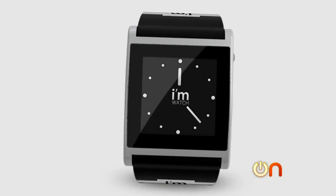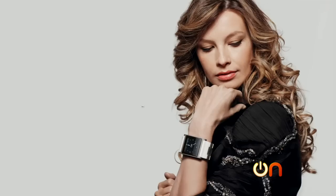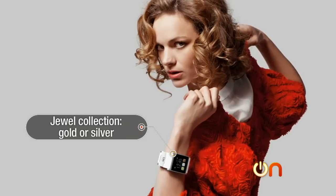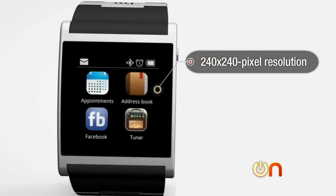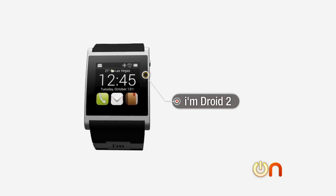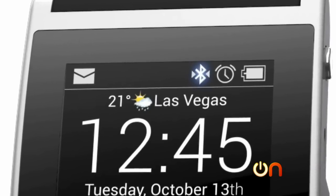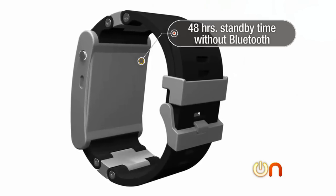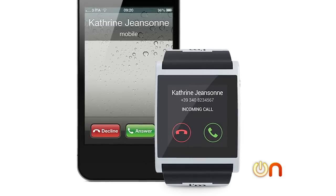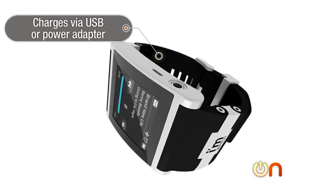Let's take a little time to look at the specs. The iMwatch comes in three models. There are seven colors to choose from with the color model, which is made out of aluminum. The tech version is made out of titanium, and the fancy jewel model is made out of silver or gold. There's a 1.54-inch color display with 240 by 240 pixel resolution. The watch itself runs on a customized Android operating system and communicates with smartphones like Android and iOS via Bluetooth tethering. You'll need Bluetooth to run many of the internet features from your phone to the watch.